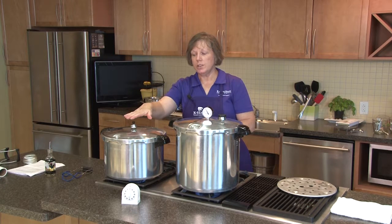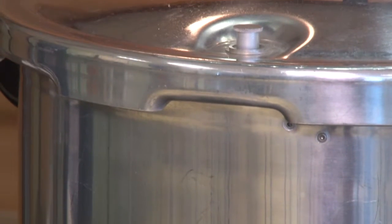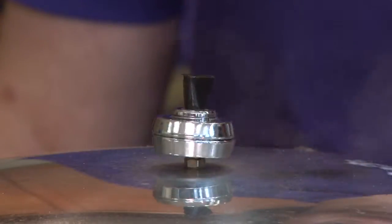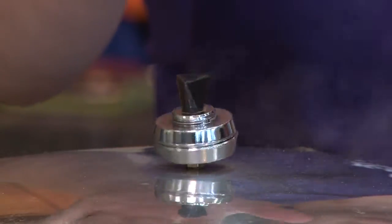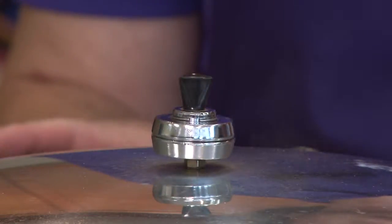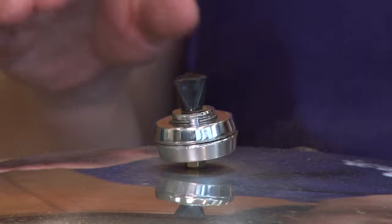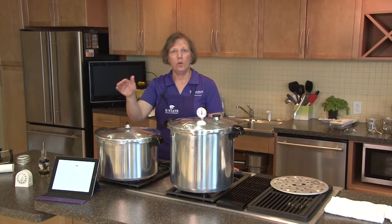We'll watch for the weighted gauge weight to start gently rocking and wait for the dial gauge to reach 11 pounds. Our weighted gauge is now up to pressure and the weight has started to rock gently — this is about the tempo you want to see. We've started our process time: for pints we go for an hour and 15 minutes, or 75 minutes. For quarts it would be an hour and a half, or 90 minutes. We want to maintain this steady gentle rock throughout the whole processing time.